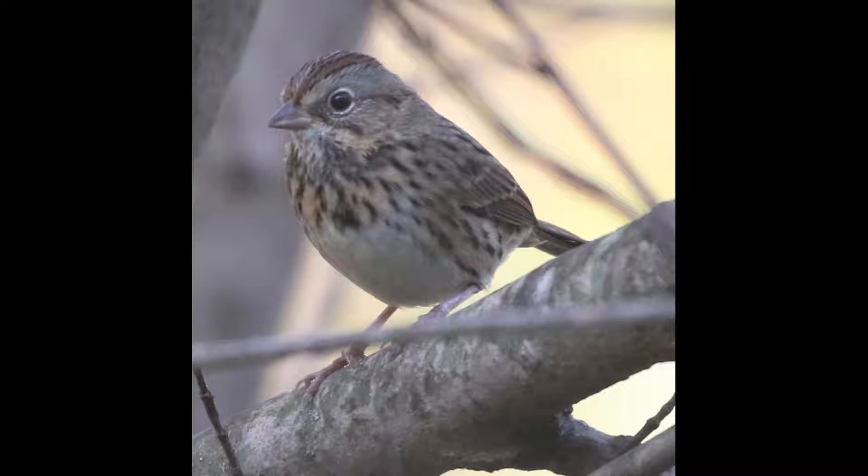Jumping in, we'll start off with a Lincoln Sparrow. One of the main things to look at is the base color of the chest. Lincolns will have a noticeably buffy color underneath the streaking, and it will extend down into the flanks as well. Notice how the chest has this buffy color, and then the belly is white. They also have very crisp streaking, almost like it was drawn on with a very fine-tipped marker or even like a pen.